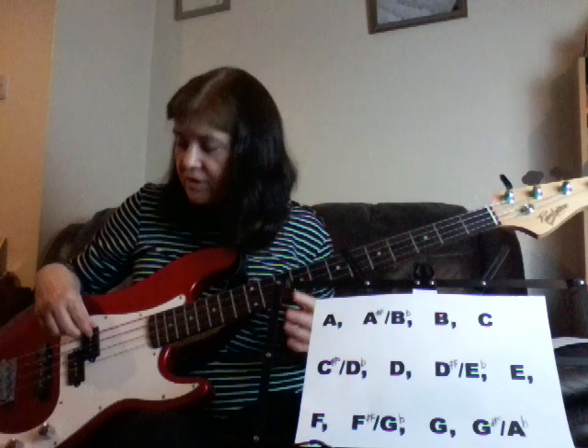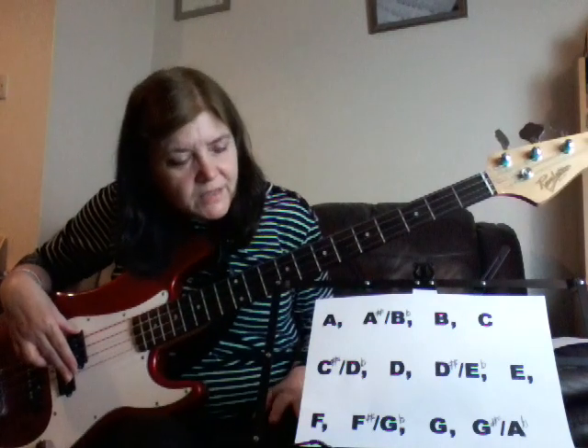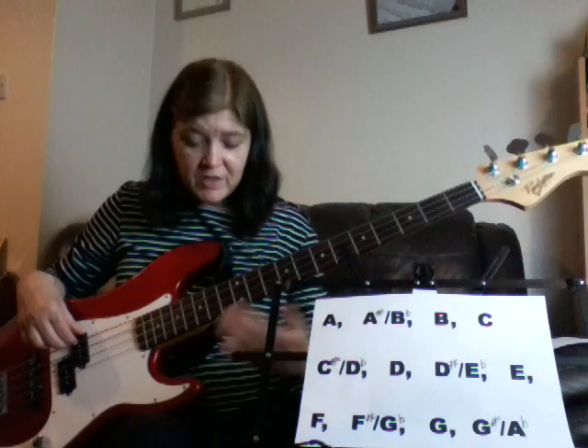On your bass guitar, the strings are: open E, open A, open D, and open G. On a six-string guitar you'd have a B and an E string as well, but we're not doing six-string. It took me ages to get used to the fact that I had no B string and no high E string on this one.